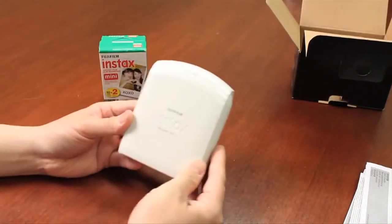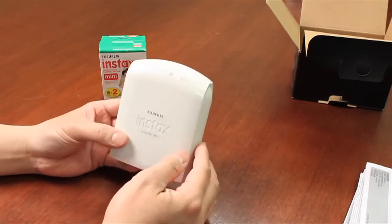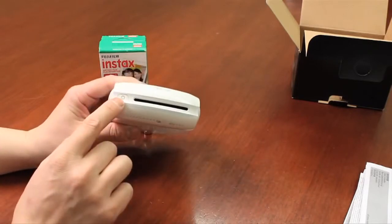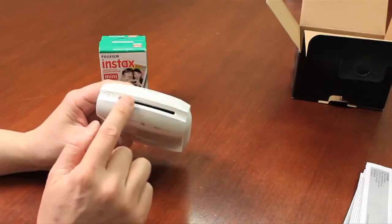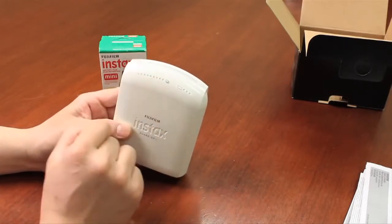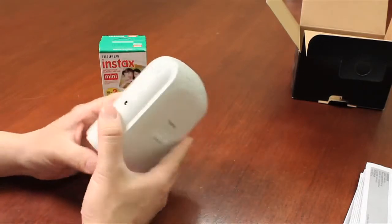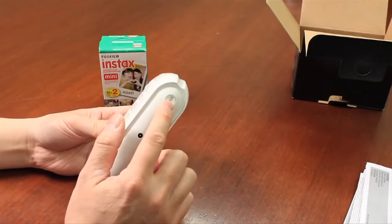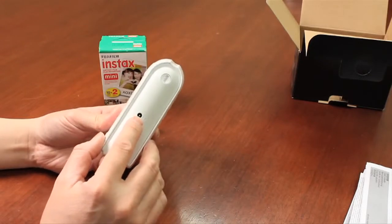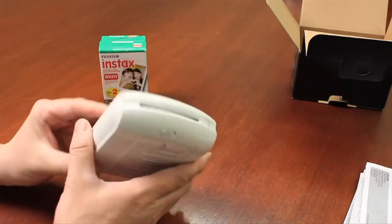So let's take a look at the printer itself. As you can see, it has a nice gloss white finish and it's a very simple printer. Going around, you can see there's the on and off switch, the slot where the film would be ejected from, little LED indicators telling you how many prints are remaining, and the battery indicator. On one side there's not much, but on the opposite side you have the reprint button as well as the AC adapter connector.